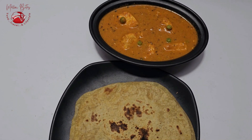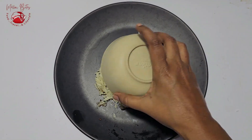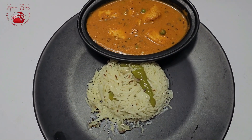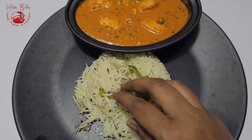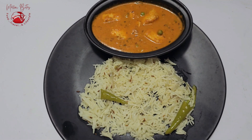For breakfast, I had this matta paneer with chapatis, and for lunch I had it with jeera rice. You can also have it with ghee rice, any pulao, or any variety of rotis as per your wish. Hope you guys love this matta paneer recipe. Meet you in another video — until then, don't forget to subscribe to our channel. Bye!